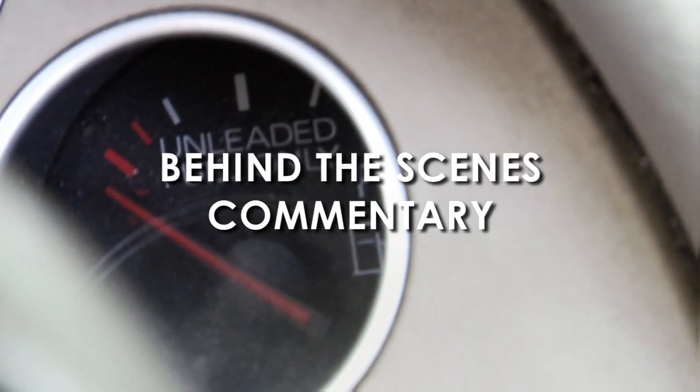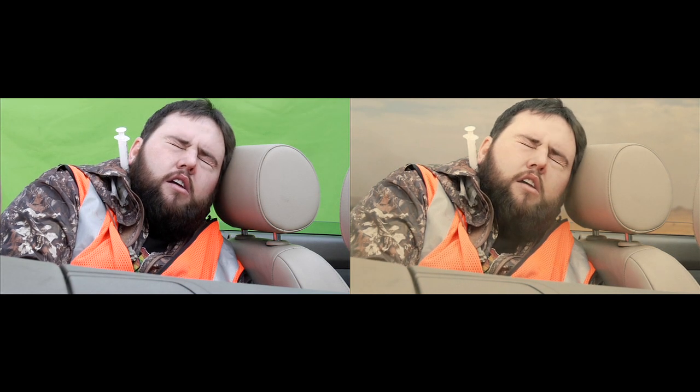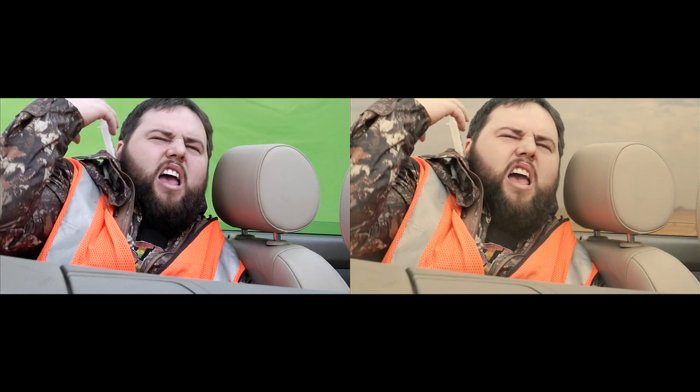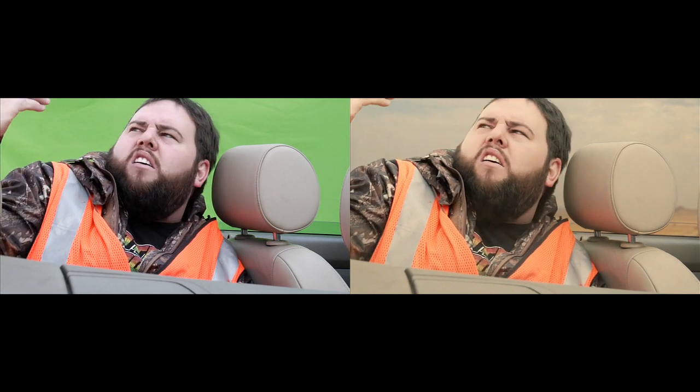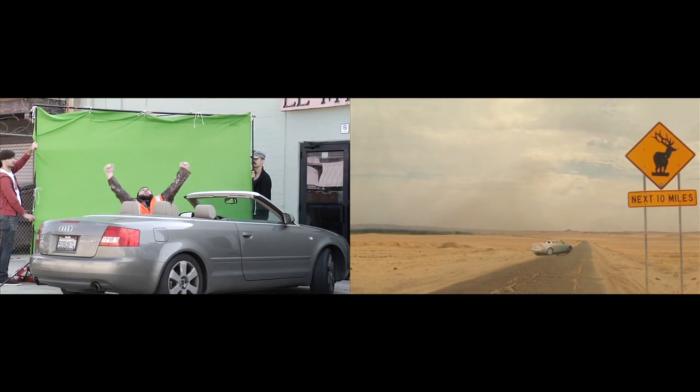Hi guys, this is the behind-the-scenes commentary for Chapter 2, Venison Vengeance. I'm going to show you guys how, shot for shot, we did this with a green screen side-by-side with the final comp, and show you basically what you can do with just green screen footage real quick.